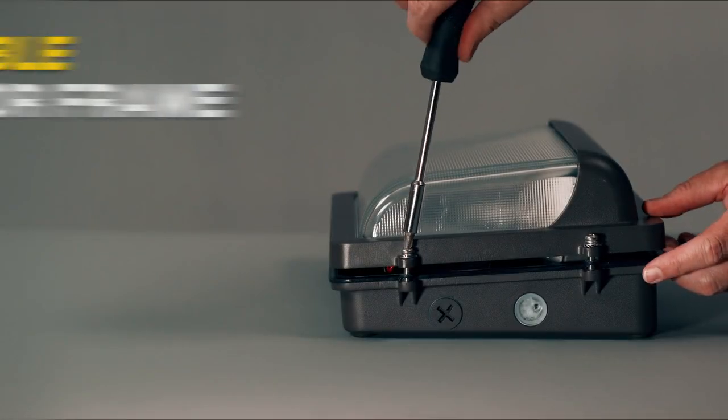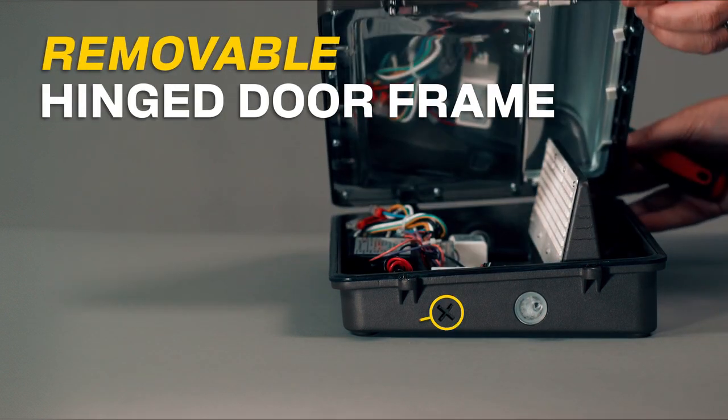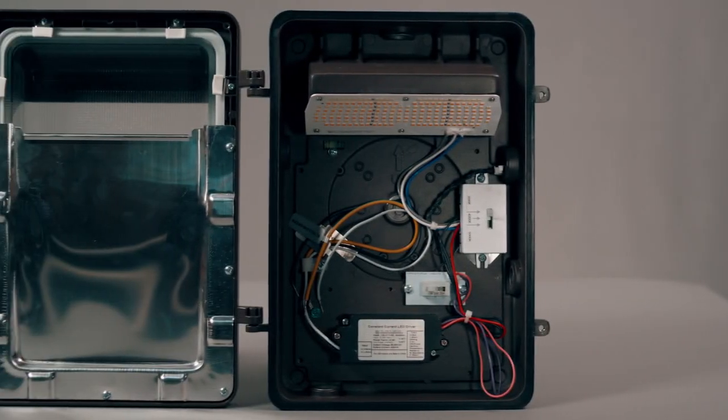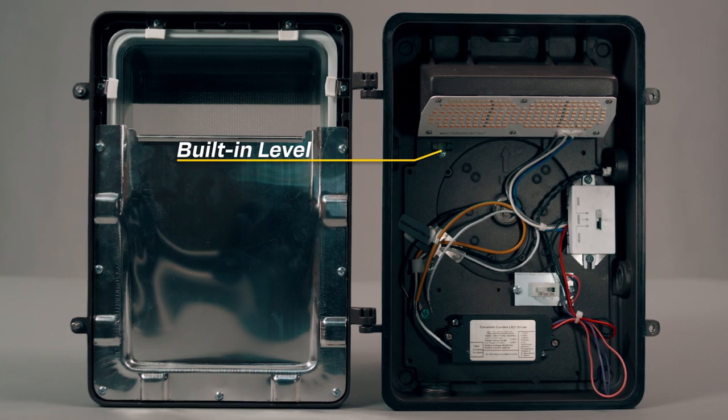These fixtures feature a removable hinged doorframe with captive stainless steel screws along with half-inch knockouts on the top, bottom, and sides, allowing for easy installation in any application such as office parks, commercial buildings, schools, retail, and more.